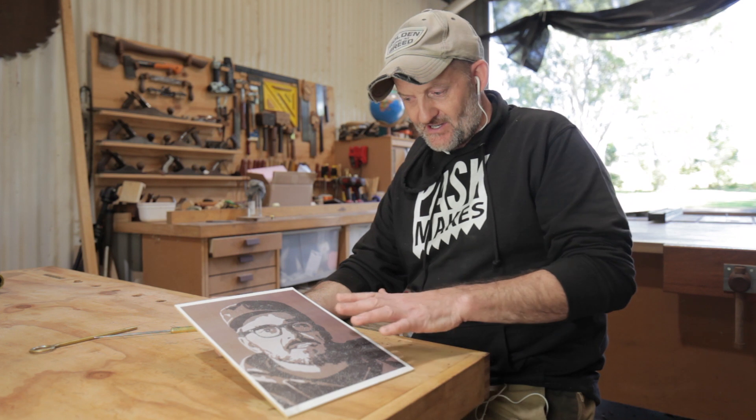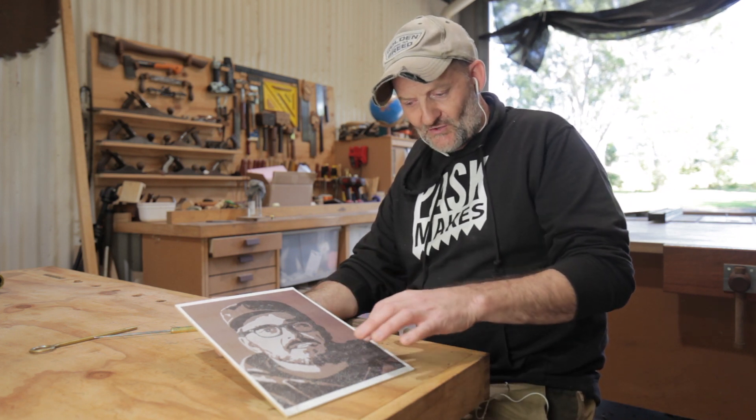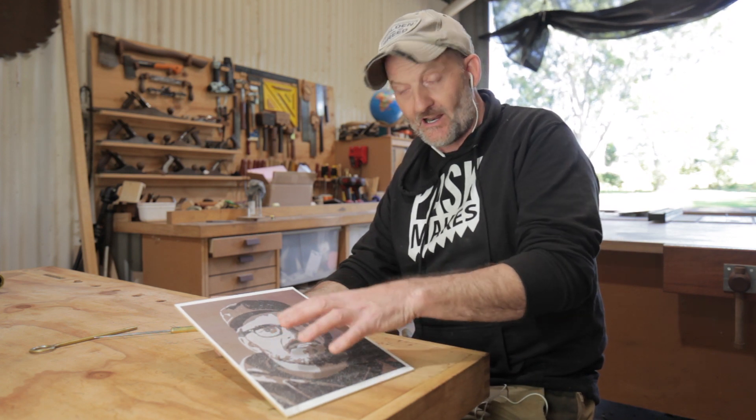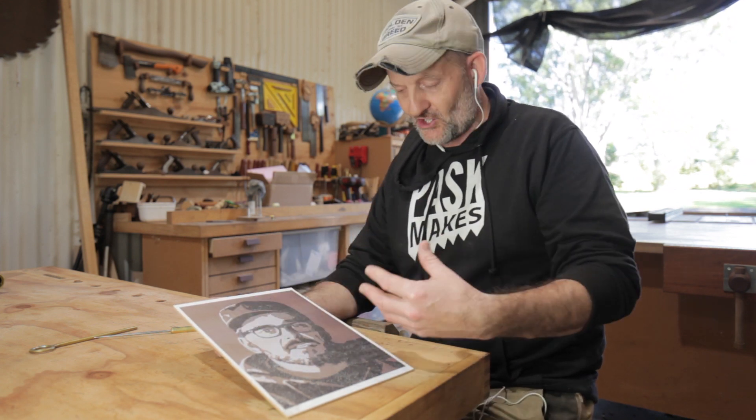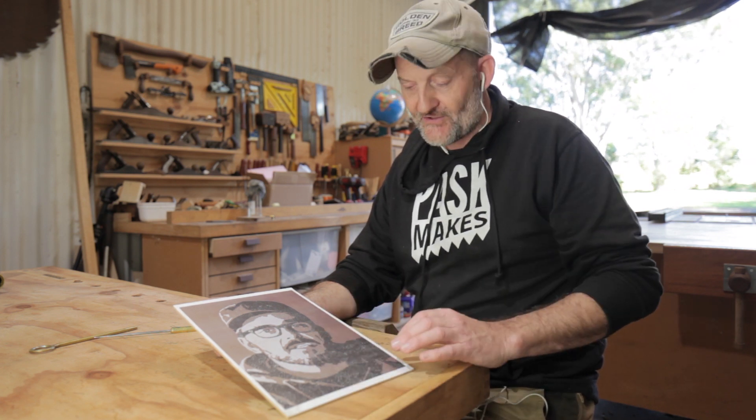I have no idea how effective this is going to be. The image is just shadows, mid-tones and highlights. The shadows — I've put the dots really close together. The highlights have been left for the whiteboard to show through, so that's what this is on — a piece of whiteboard. And then the mid-tones, the dots are just further apart.